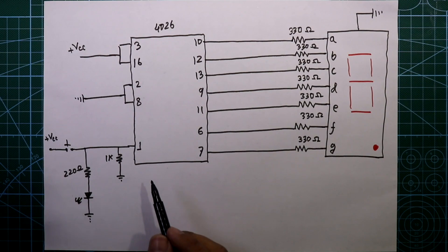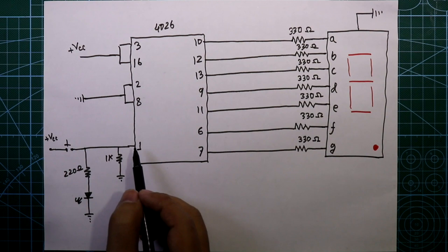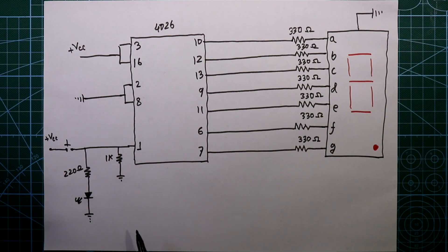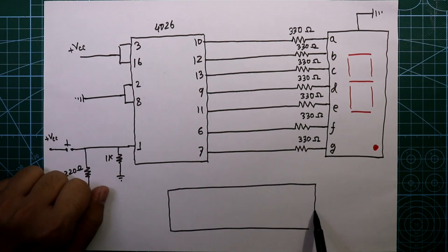In the previous video I have already explained how to provide clock pulse to the IC with a 555 timer IC. So if you want to provide clock pulse from a 555 timer you can use that circuit. Now we also need IC 7408. Its pin number 7 is connected to ground and pin number 14 is connected to plus VCC.